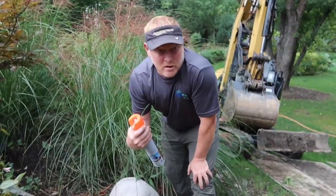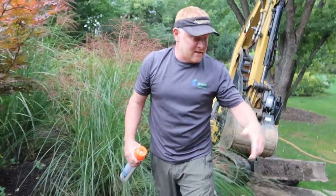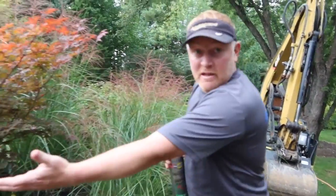Now, I know the shape doesn't look so appealing. It doesn't look pond-like. It's actually got some right angles on it, but it'll be so much easier for Chris to dig this out with the right angles, and then we'll use our boulders to really give it that pond shape so it looks like it's just an extension of the existing pond.